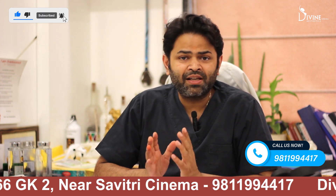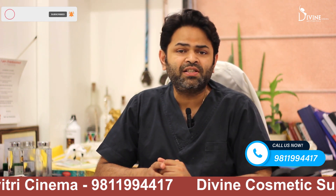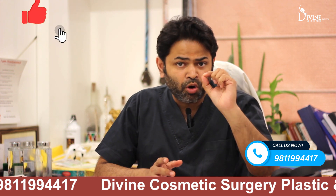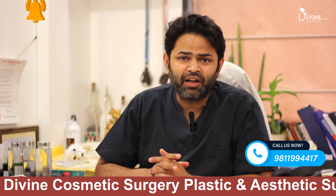As a summary, unshaven FUE involves trimming certain segments in the back of the head, covering them with the rest of the hair, taking out the FUE grafts, and placing small hair roots. This process is called unshaven FUE.